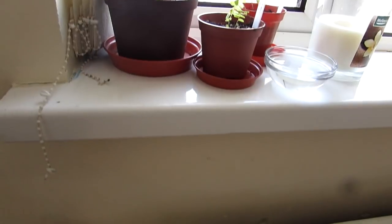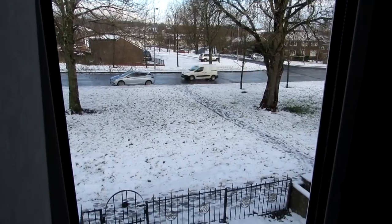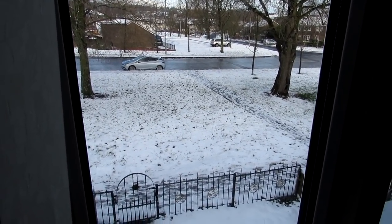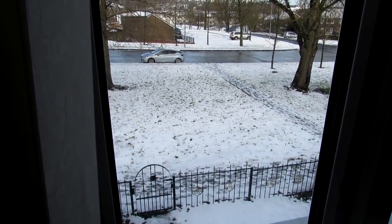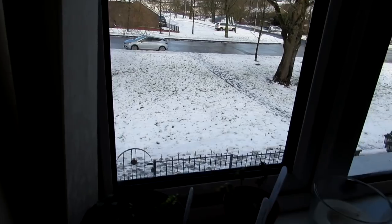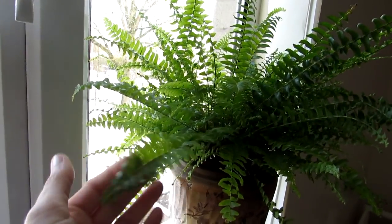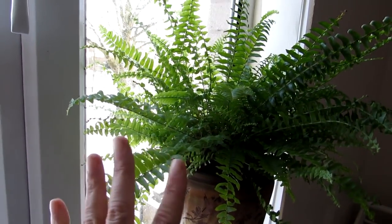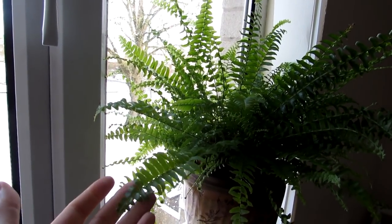As you can see it's a cold day outside here in Belfast, Ireland. We're very lucky here because we do get mild winters in comparison to places like Canada, so although it is snowy out there it's still relatively mild. We have the heating on and here on our bedroom windowsill we have a selection of ferns, including this beautiful Boston fern — Nephrolepis.